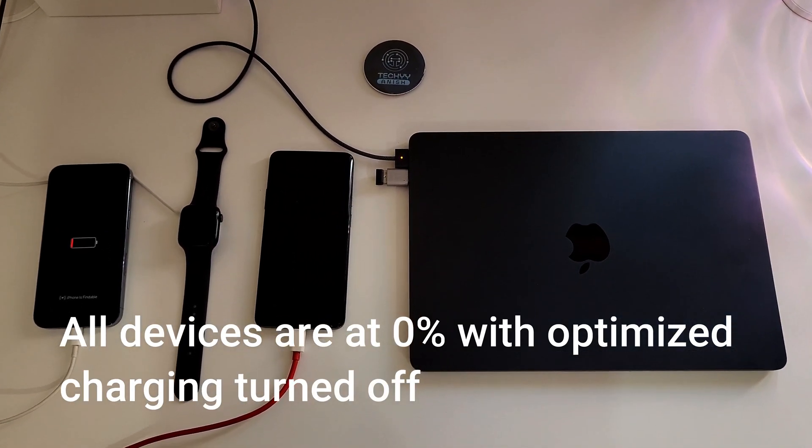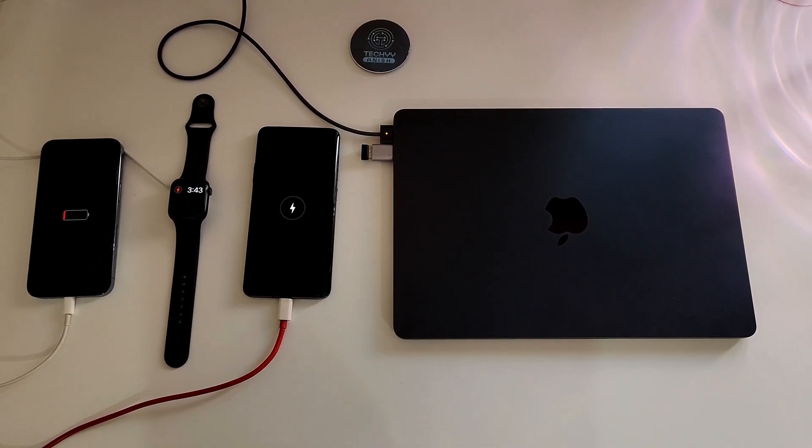We have turned the switch on and everything has started to charge now, and we will check back after 15 minutes.